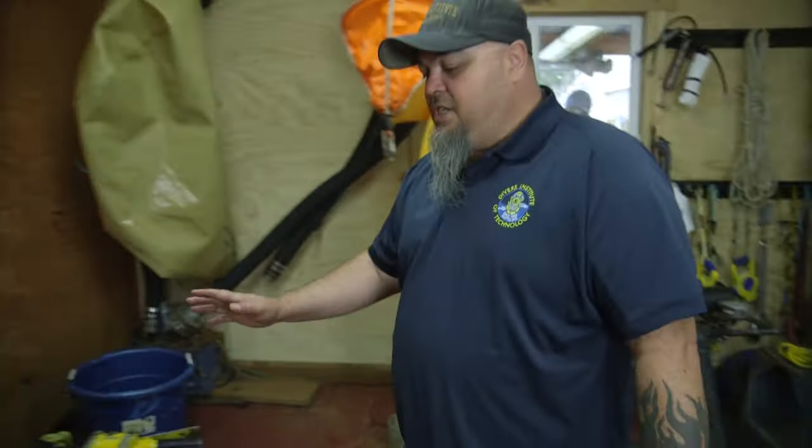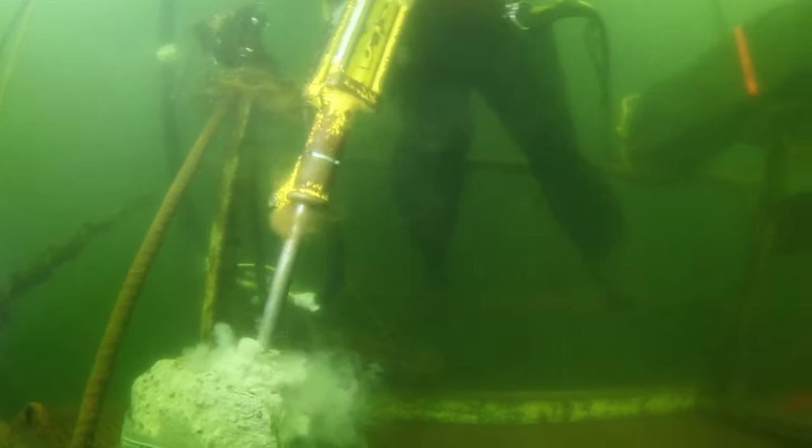So what we have here is the underwater jackhammer. They love this thing because it sounds like a machine gun underwater.